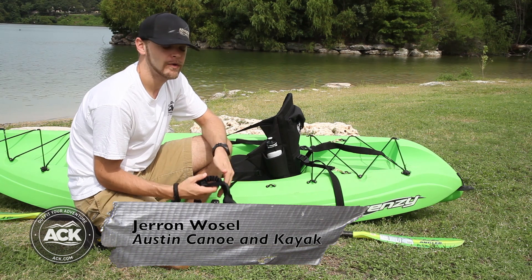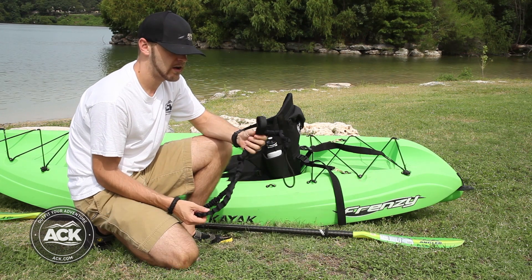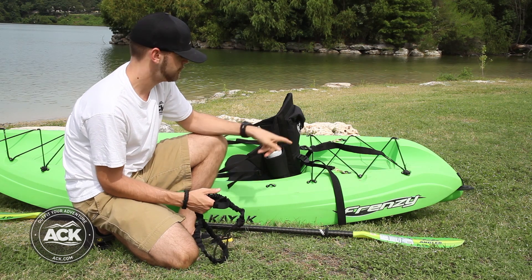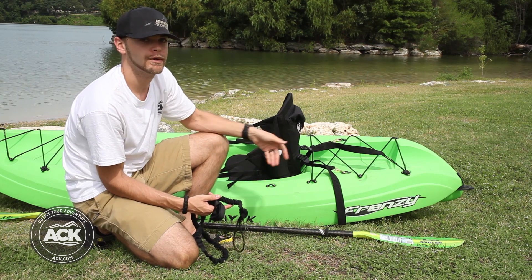Hi, I'm Jan with ACK. Today we're going to go over how to attach the Austin Canoe and Kayak bungee paddle leash to both your boat and your paddle to secure your paddle to the boat.